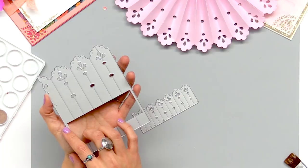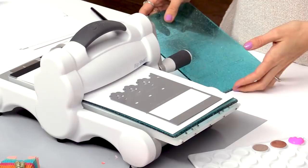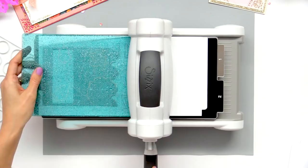First we're going to cut out the shapes for our large party fan. We're going to take the large die and just cut this shape out nine times to complete our large party fan.